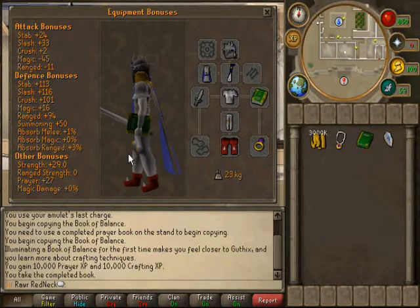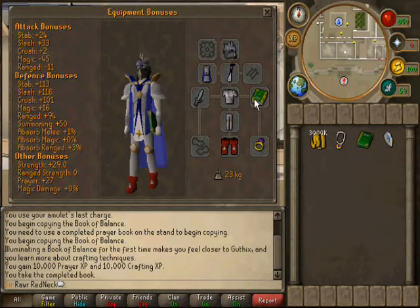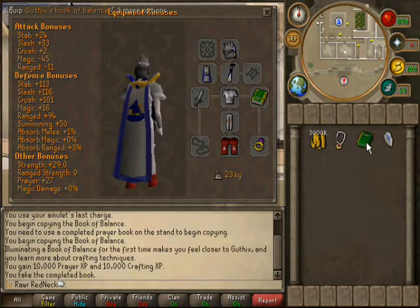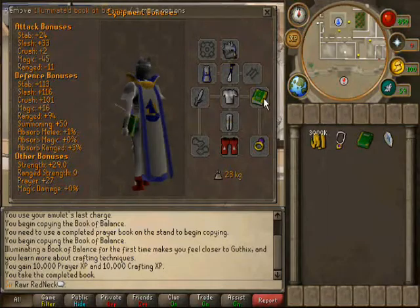The difference between the two god books is that with the illuminated one you get three more prayer bonus points. And that's about it. Thank you for watching.